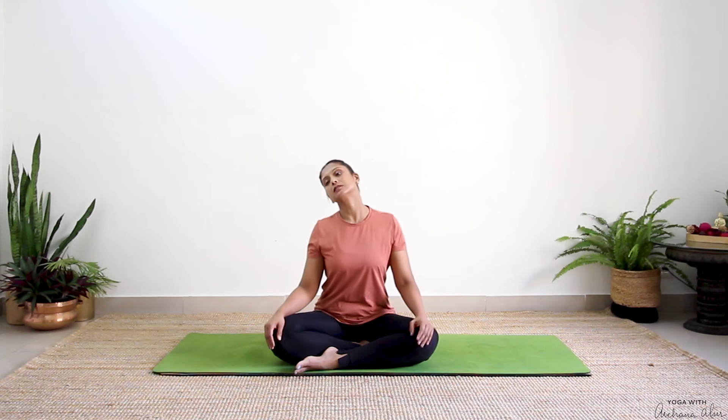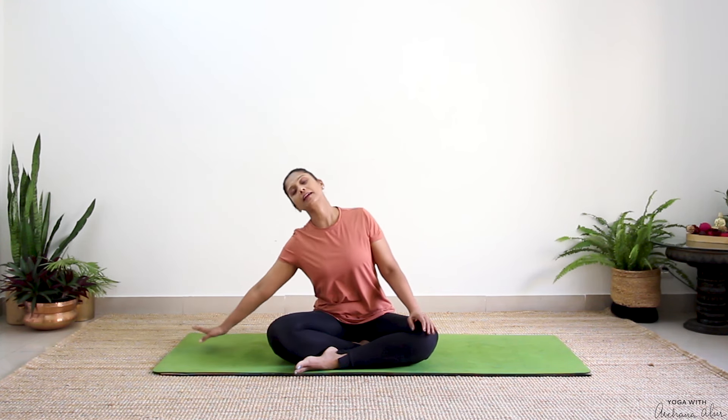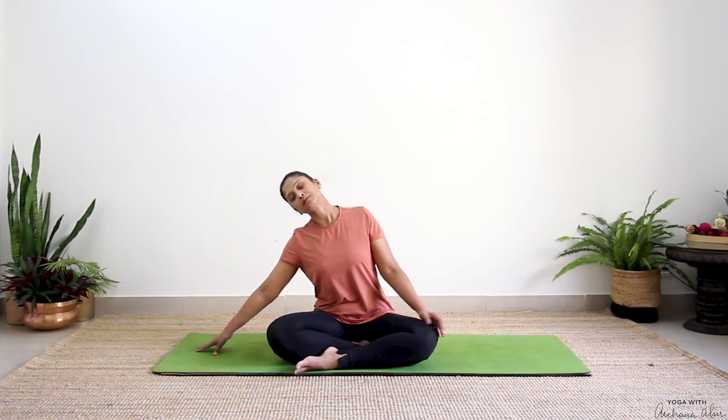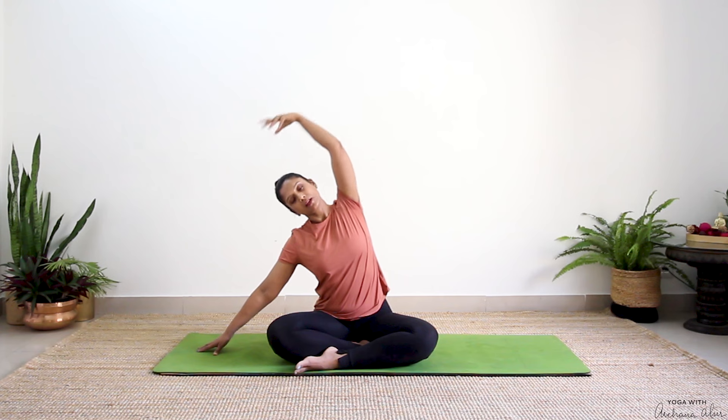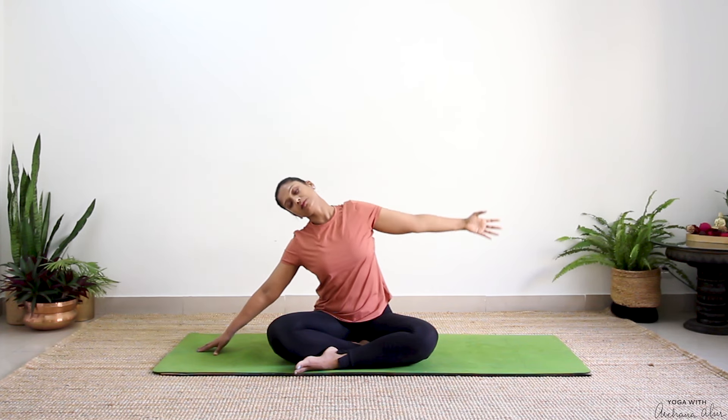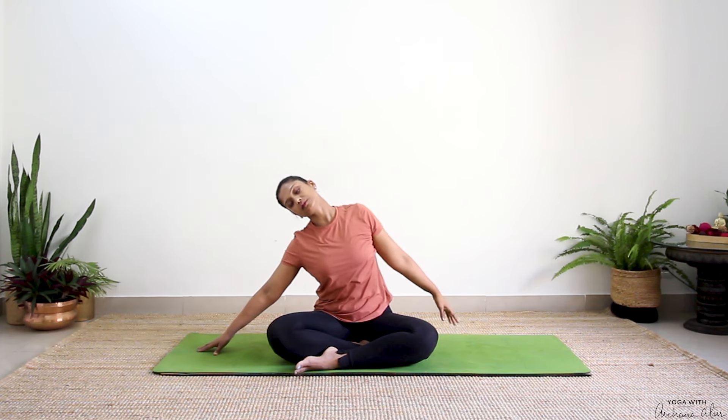Drop your right ear to your right shoulder. Right hand comes onto the mat. Reach that left hand up towards the ceiling and drop it — not touching the mat, just drop it about three-fourths of the way. Notice a nice stretch. Turn your palms towards the ceiling. See how your arm feels — notice if there's any change in the stretch on the left side of your neck.